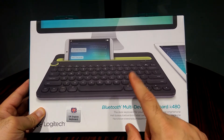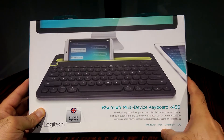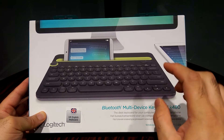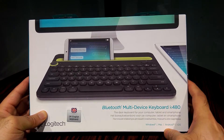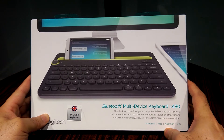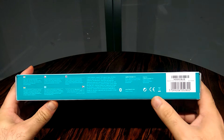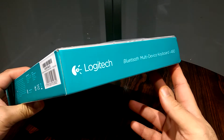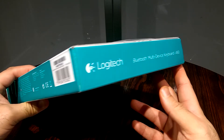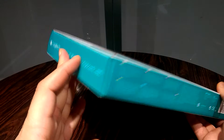I will provide a link in the description section. I got this from amazon.co.uk for, if I remember correctly, £41, so if you guys are interested in purchasing it, please go ahead. At the bottom of the box there's the standard compliance information, CE marking, and barcode. On the left side of the box it says Logitech Bluetooth multi-device keyboard K480, and the other side has the same information.